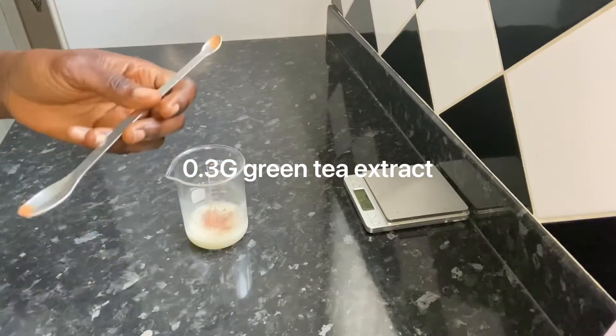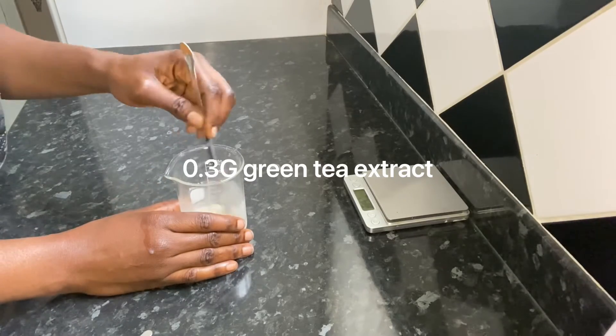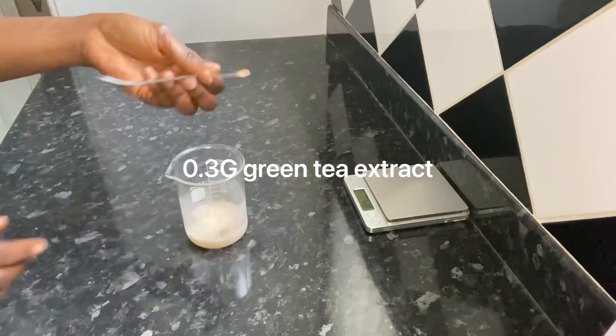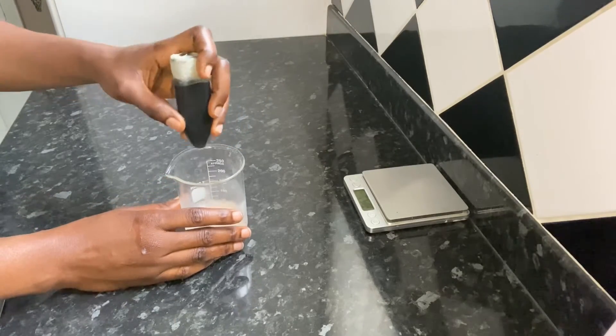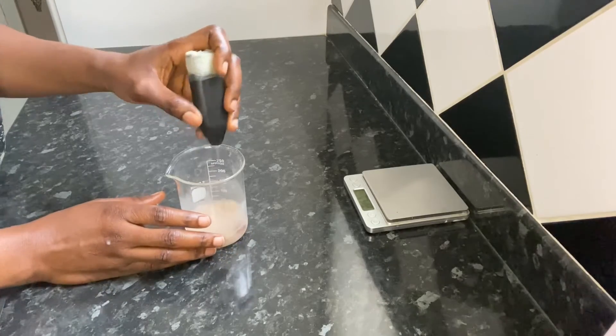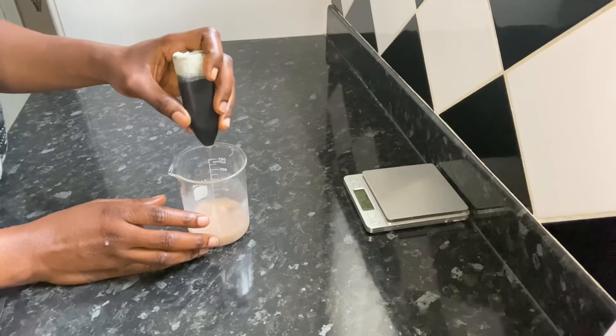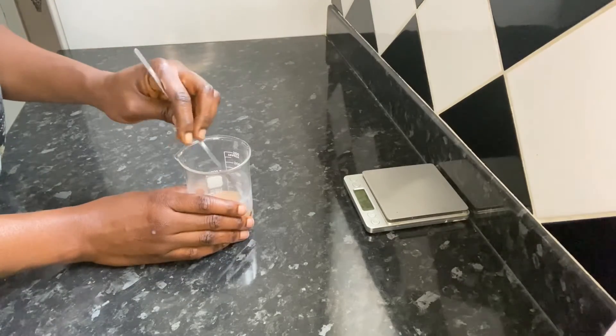The green tea extract contains EGCG, which is a compound that provides significant benefits to the skin. It helps to improve skin hydration, protects the skin from the aging effects of free radicals, and inhibits the production of excess melanin, which has a positive effect on hyperpigmentation. I'm going to continue mixing to blend in the green tea extract, after which I'm going to add my preservative.